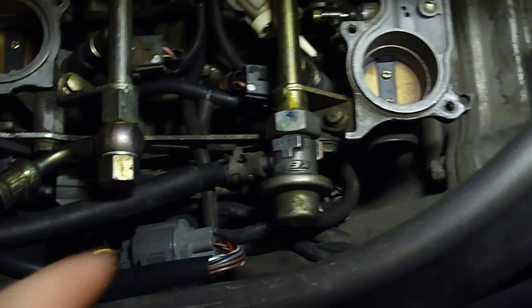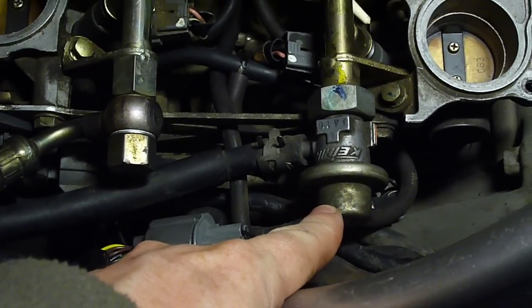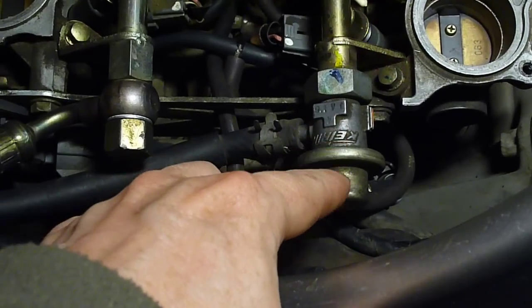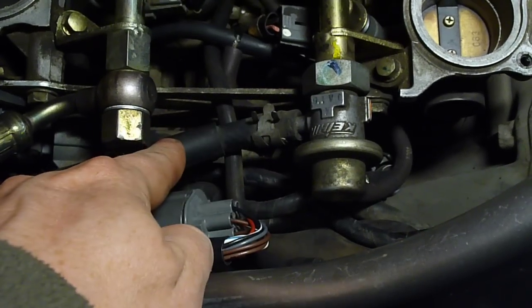The reason for this is vacuum applied down here to the back of the regulator pulls the diaphragm and therefore the spring up. If the spring comes up, more fuel escapes back to the fuel tank, therefore reducing the pressure in the fuel rail.